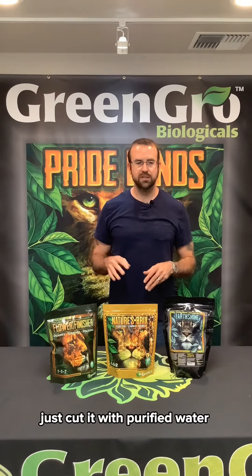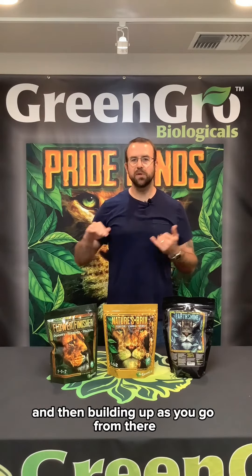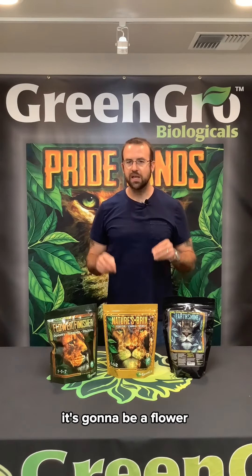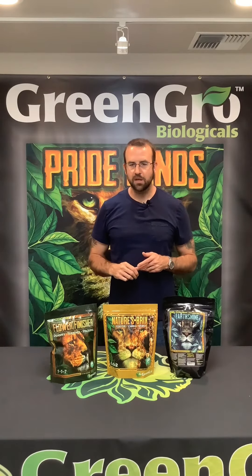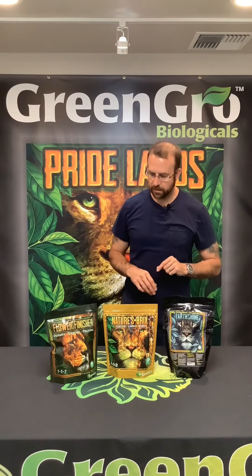That tea you can use full strength, or if you want to do it half strength, just cut it with purified water. I always recommend going half strength for the first tea and then building up as you go from there. It's going to be a nice flower tea for late in flower — week three through week eight, you can start it and go all the way through. There's nothing in this that needs to be rinsed out of the cannabis, so there's no cleansing period. It's going to be a nice light tea that provides all the flower finishing benefits you're looking for.